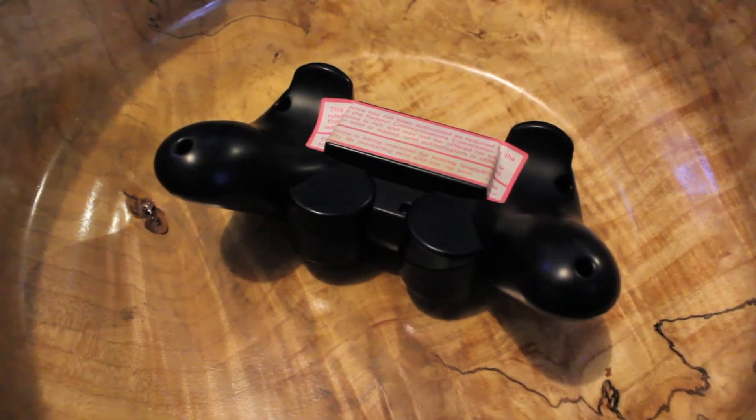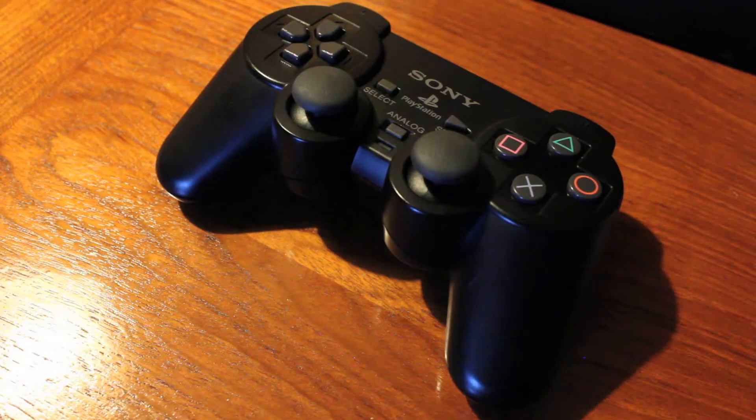What the fuck is this? A PlayStation 2 controller? A PlayStation 3 controller? A PlayStation 6 controller? No! This, my friends, is a prototype PlayStation 3 controller. So I guess you could say it's like a love child between a PlayStation 2 controller and a PlayStation 3 controller.